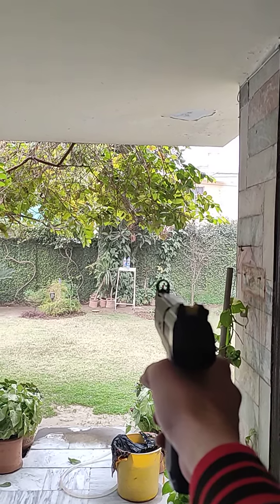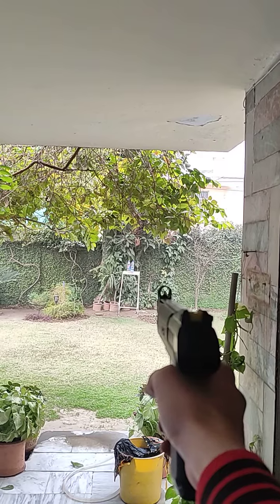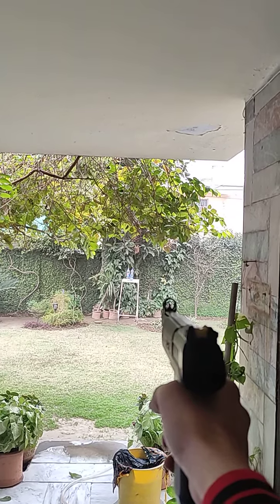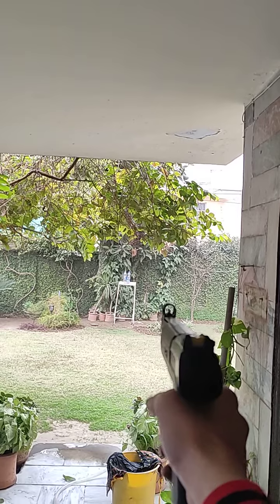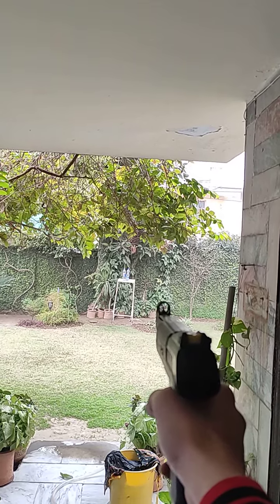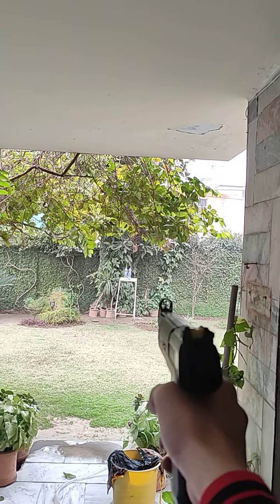I'm going to hold my breath. I'm not pulling the trigger yet because I'm trying to align my front sight on the target. I'm not looking at the target — I'm looking at my front sight. That's a basic shooting tip: how to aim properly. Okay, let's shut up and shoot it down.